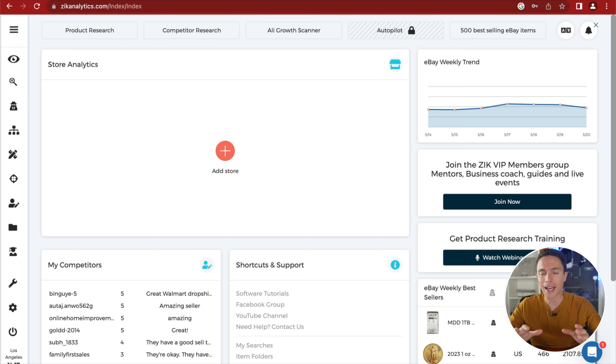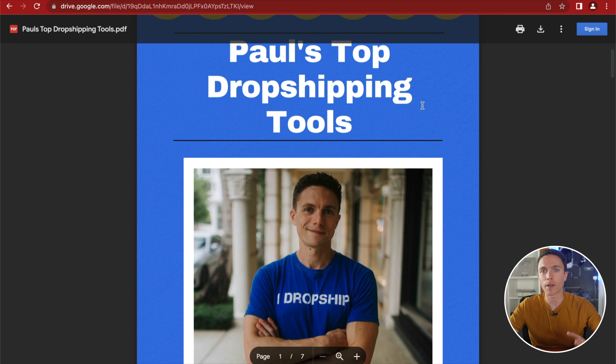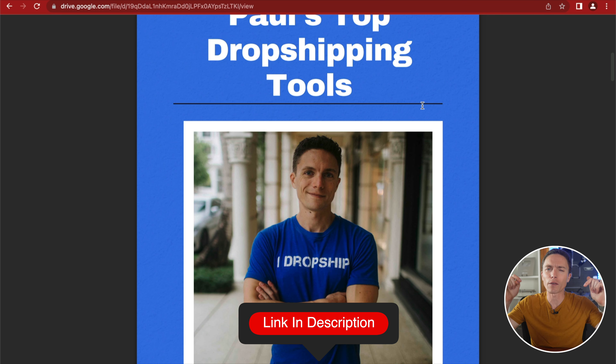The tool is called Zeke Analytics. By the way, I put together a free ebook that has links to all the software I recommend for eBay dropshipping, and all those links will get you the best discounts available. If you want that free guide, just click the first link in the description below.